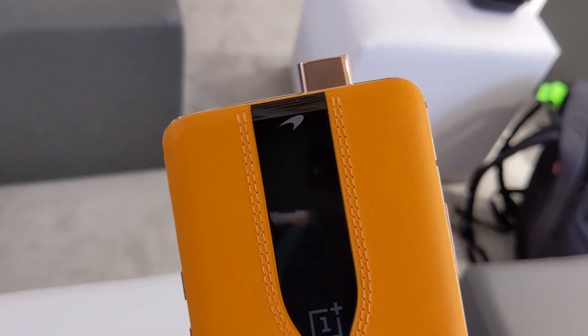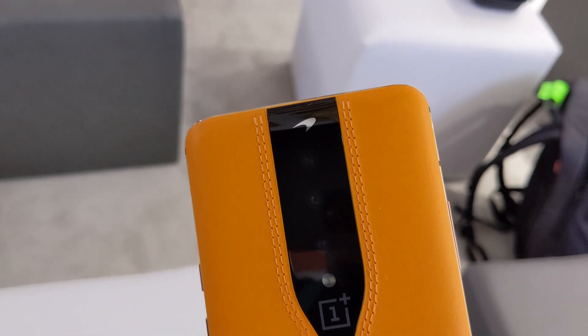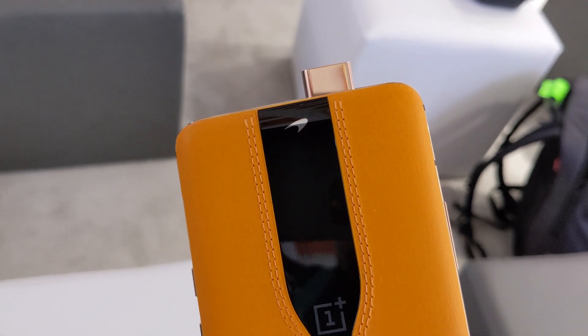Hey guys, I'm Richard Neowen and this is the OnePlus Concept One. Like many devices from OnePlus, it's designed in collaboration with McLaren.